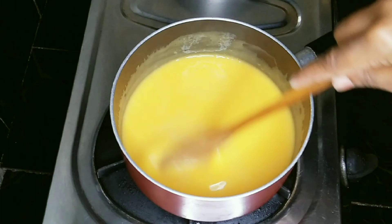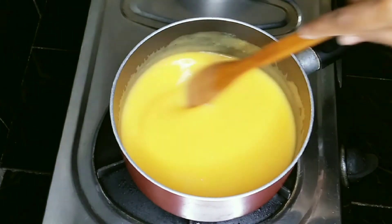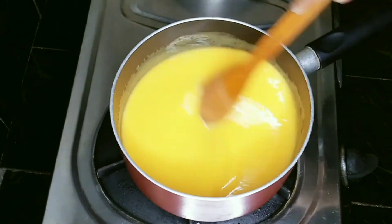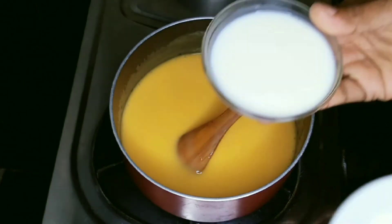We'll keep it in the middle. We had to cook it for about 8 minutes. Once you're ready, we can put the corn flour in.